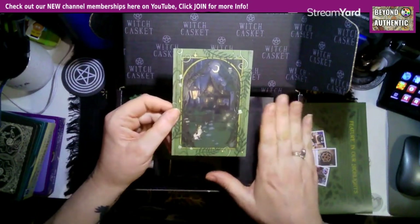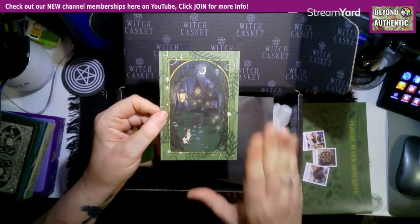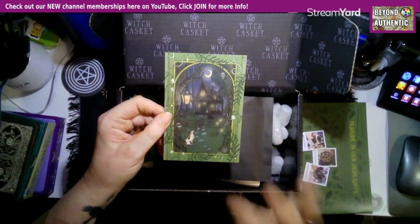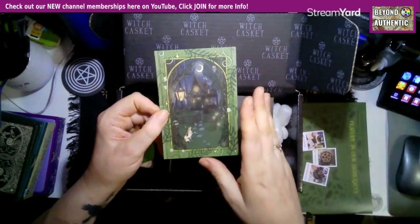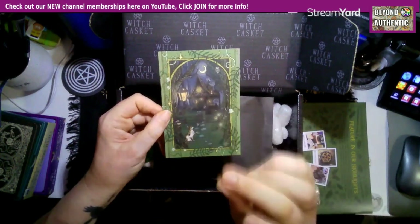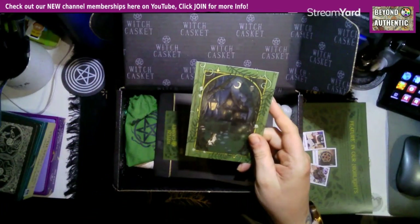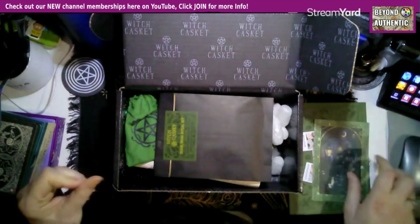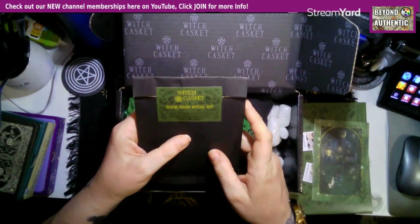For the members, I'm going to put this in the members-only space because I am going to start using these manifestation cards. After I've done all the unboxing, I will put in there what my goal is for the month. Join me in that if you want — I'll be doing that on Sunday in the members-only chat.